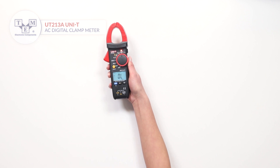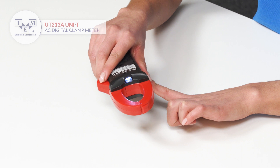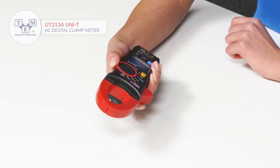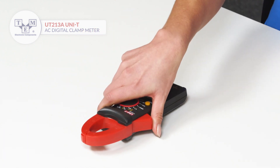It is also equipped with a contactless voltage indicator and built-in torch. The meter is powered by three AAA batteries, which are included in the set.